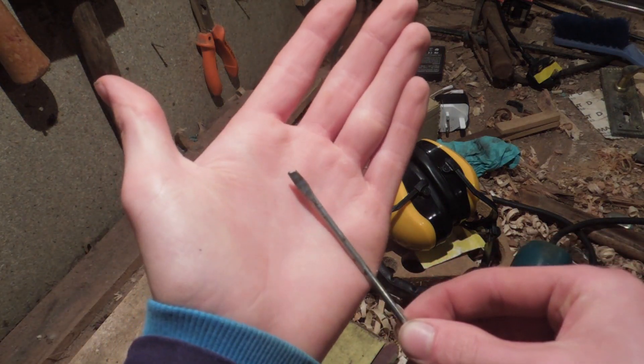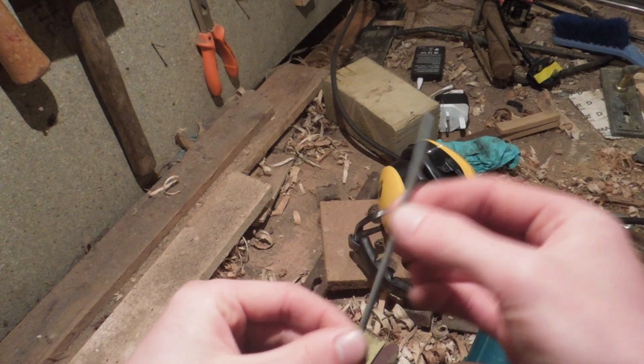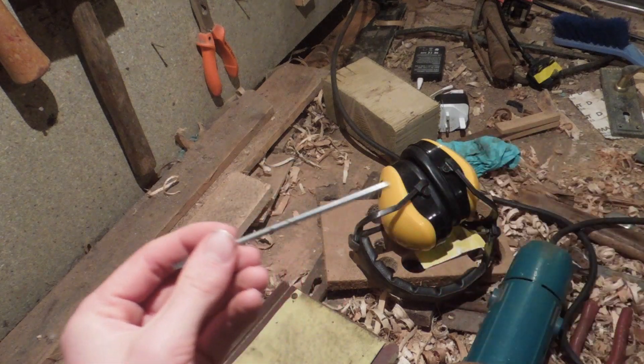I obtained this small screwdriver shaft and head, and as you can tell, there's no handle. So let's make one.